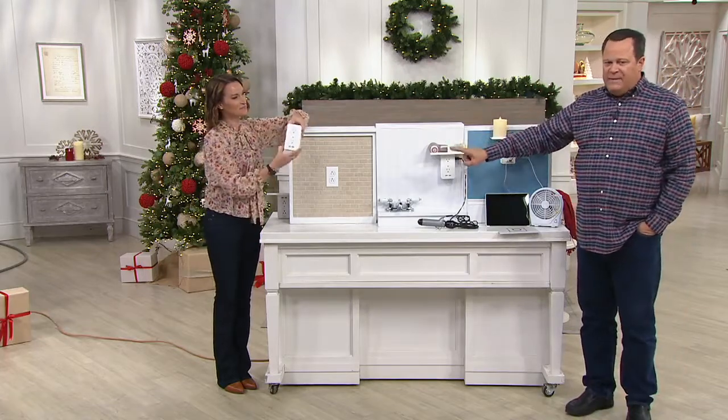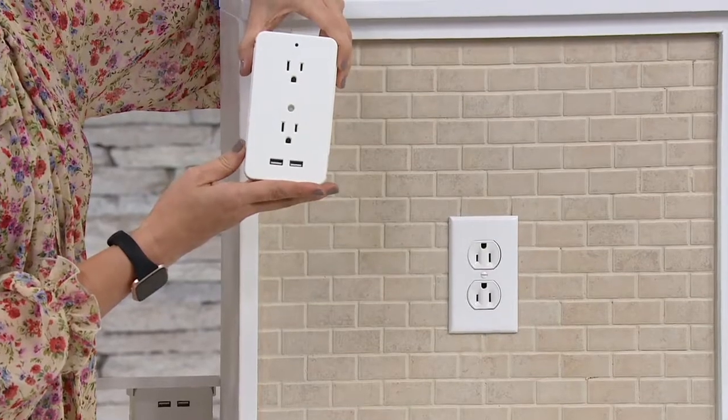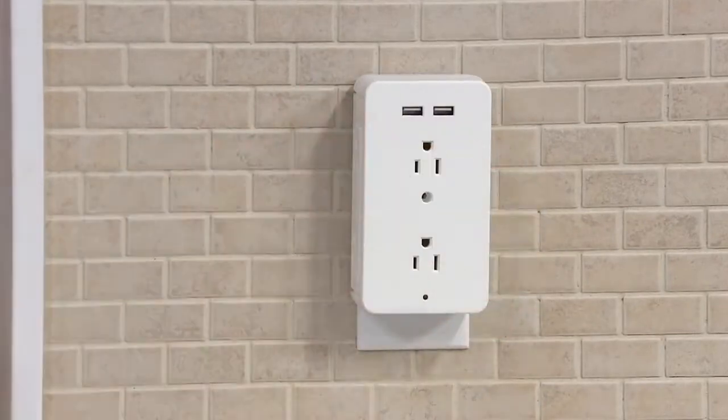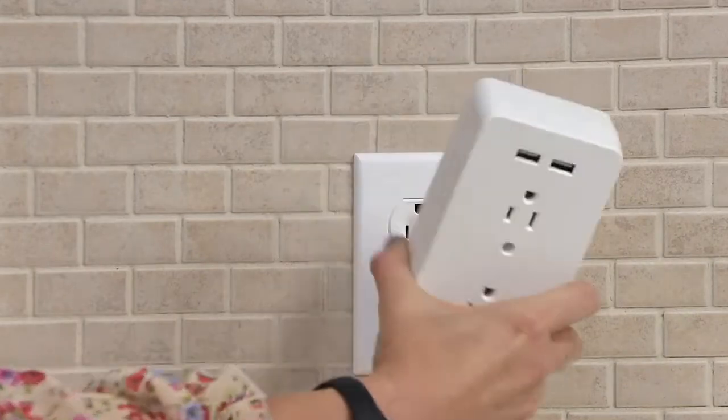I want you to watch what Holly's about to do and don't blink, because if you blink you will miss the installation. No matter what outlet you have, it's going to work. You plug it in and that's it — you're done. Installation complete.